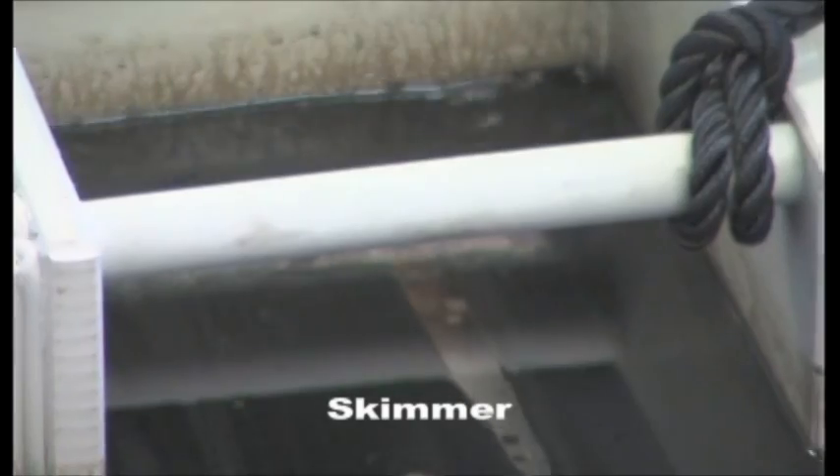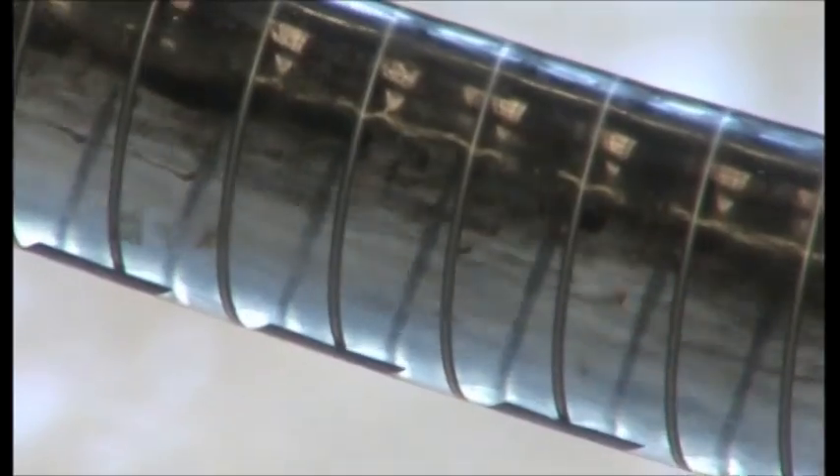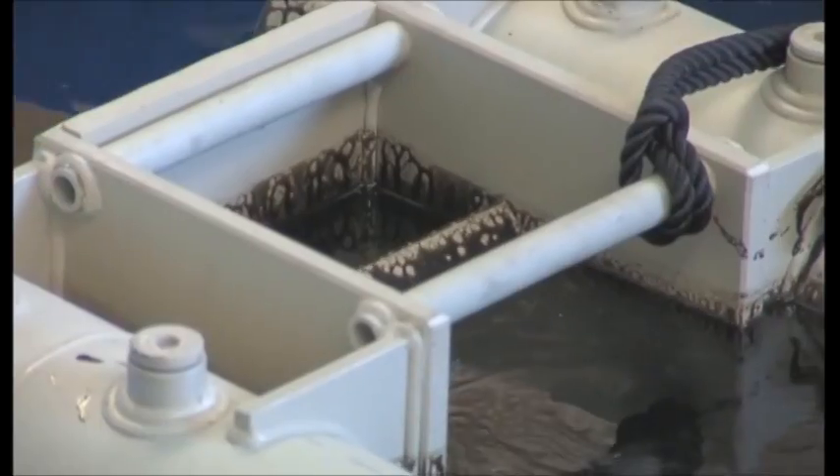The crude oil will be skimmed from the water surface by the use of a floating skimmer. The oil layer on top of the water surface will be drawn in over the floating flap of the skimmer.